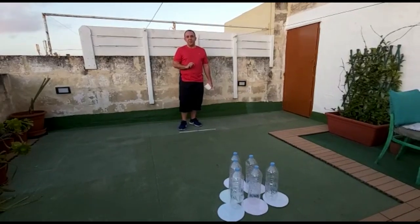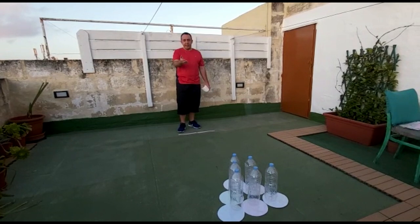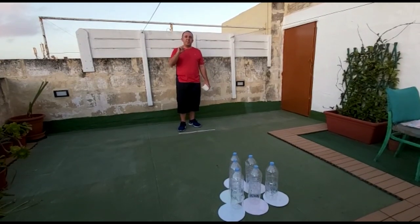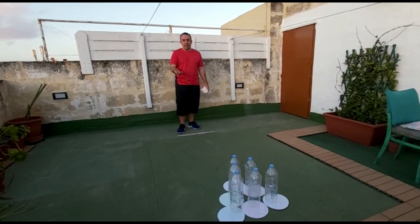One thing I would like to remind you: if you don't have big bottles, you can use smaller ones. Or if you want it more challenging, you can fill up some water inside the bottles, or move them further away if you have more space.